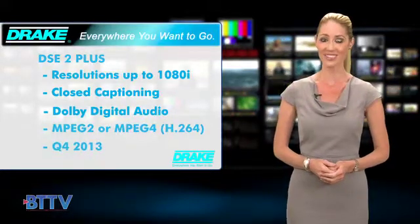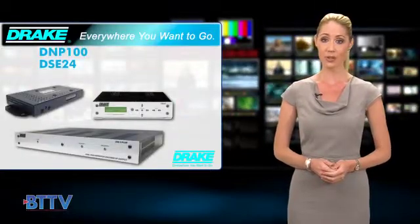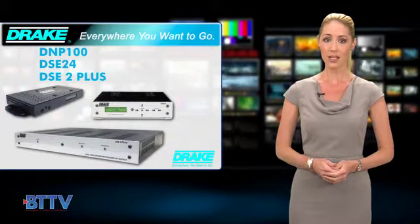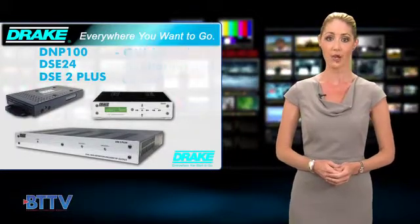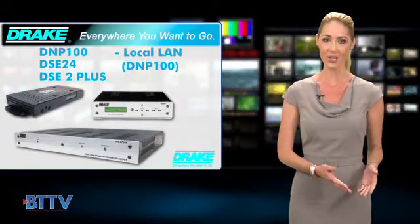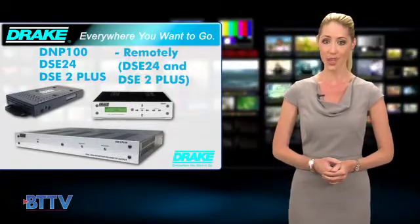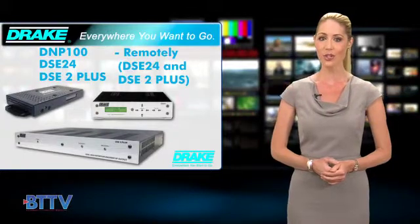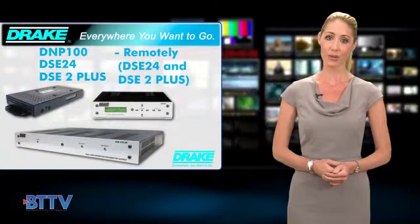Look for it by the end of the year. The DNP100, DSE24, and DSE2 Plus support comprehensive GUI-based monitoring and control capabilities via local LAN, or remotely — DSE24 and DSE2 Plus via standard web browser — to manage, operate, and troubleshoot these devices in your cable network.